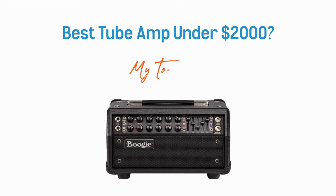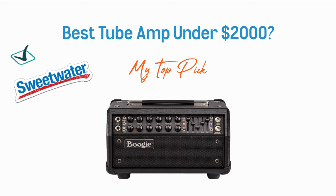This is a video covering my favorite tube amp under $2,000. If you decide to shop, consider using the link in the description to Sweetwater. It helps support our channel and costs you nothing extra. Thanks for trusting our content and supporting my work.